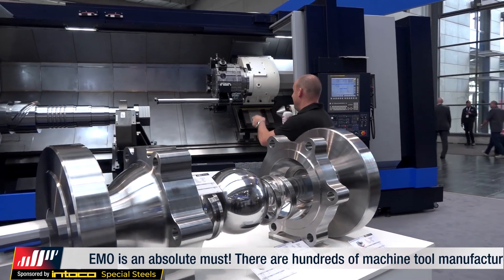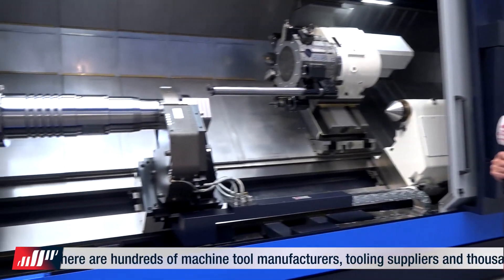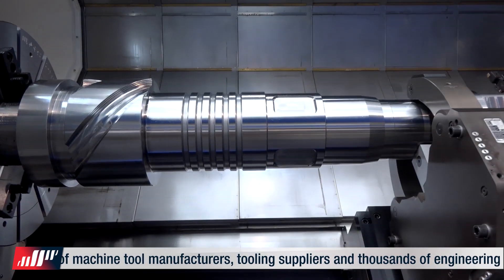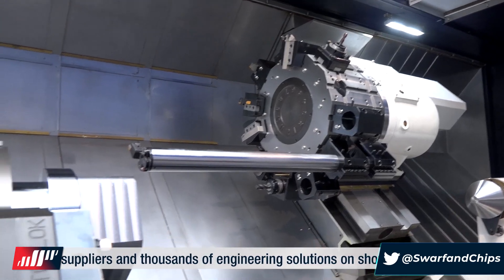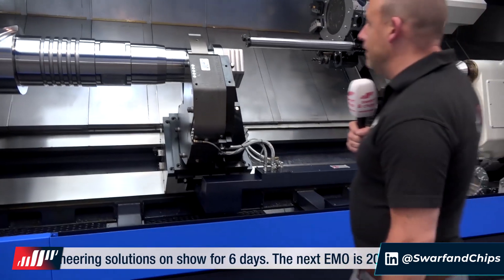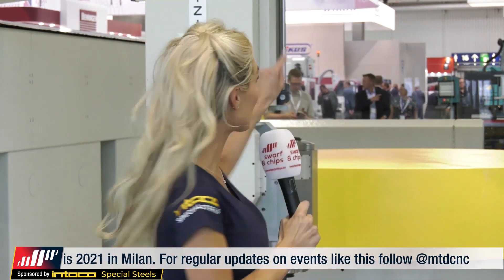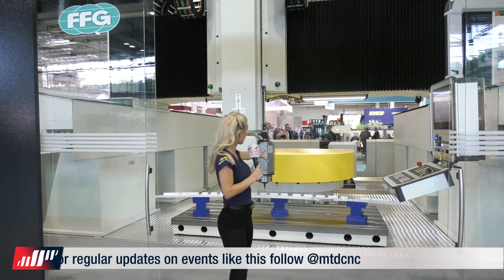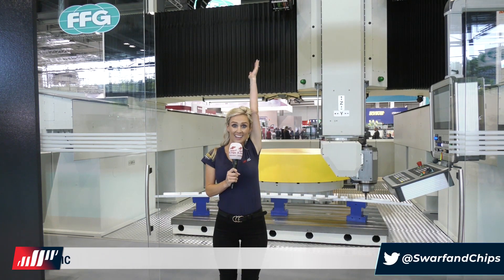We've seen some fantastic machines, but what about the parts as well? This machine from Wotan is the HT850L — look at the size of that boring bar and the size of this part being demonstrated. This really is one of the biggest machining centers we've seen. The part here is dedicated to the aerospace industry, with a width of 2,400 millimeters — that's longer than me.